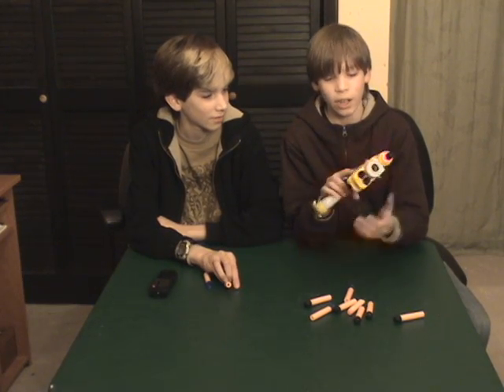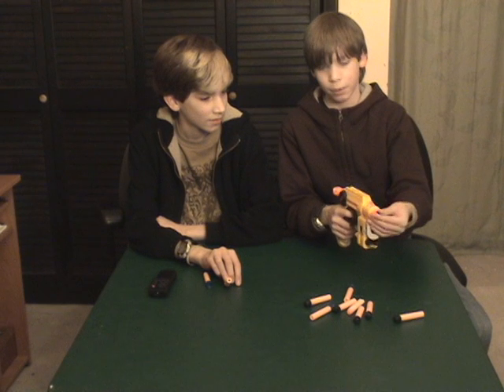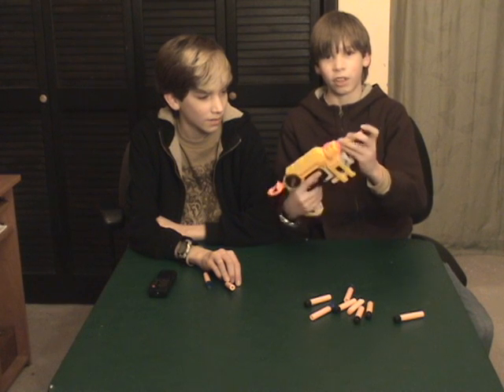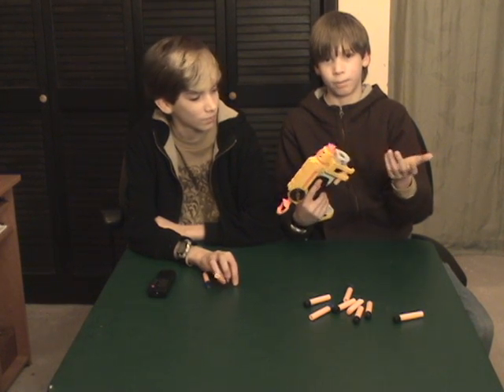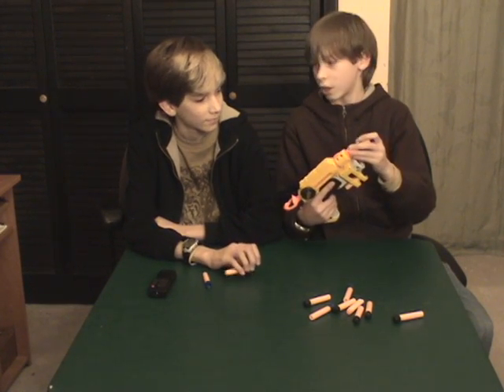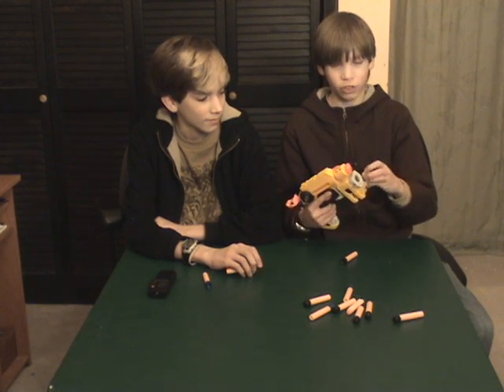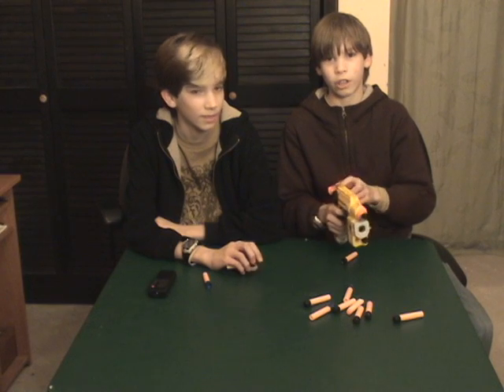So this is a great gun, other than every single time you have to cock it, then you shoot it, and since it doesn't have a clip or a revolver you have to put another bullet in each and every time, so it's kind of hard to reload. Pain.